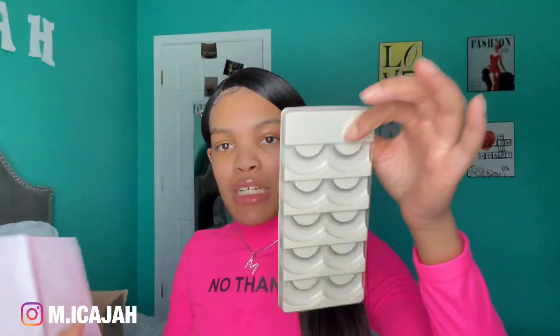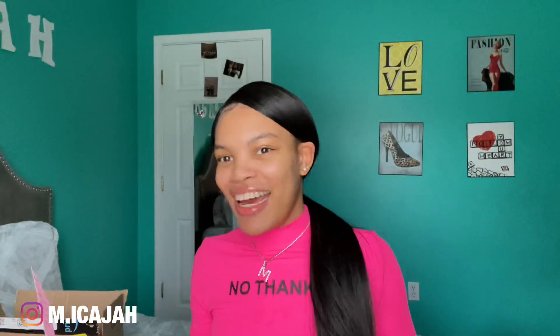The product list says: one mannequin head, 10 under-eye patches, 10 self-adhesive practice lashes — and when they say 10 that means five pairs, so don't let them mislead you. You also get a makeup bag to put all the stuff in. It says you get a beautiful box — I mean it's cardboard, I already ripped mine up.